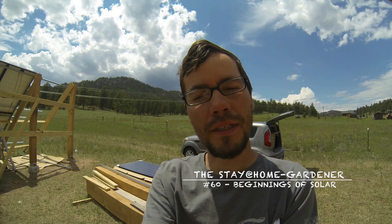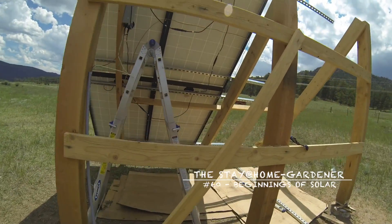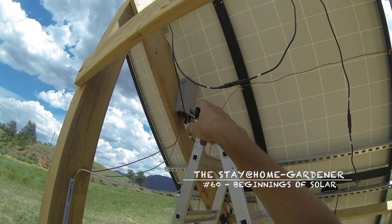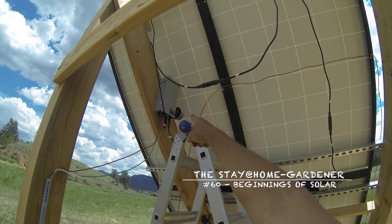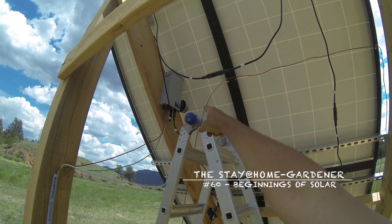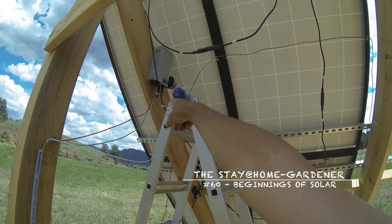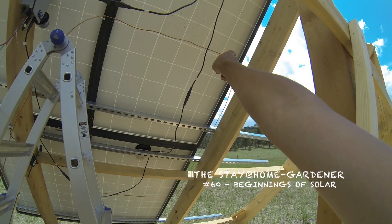I hooked up my batteries, charge controller, and yesterday I hooked up about half my solar panels. I still need to get the MC4 connectors along the cord, but I got it wired over to my box. Right now it's a little crazy — temporarily I put my solar combiner box up there, next to it is the lightning arrester, and then you've got these four strings that are series positive-negative-positive going into one side. It's all grounded.